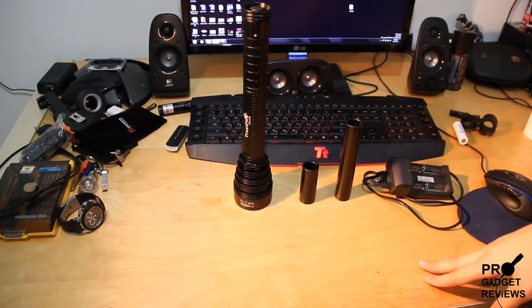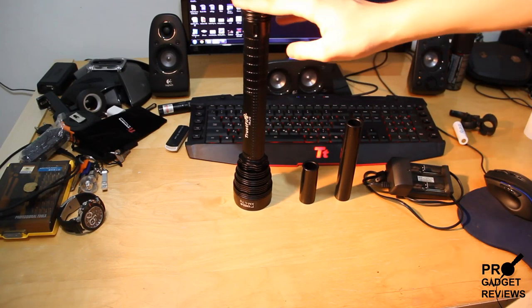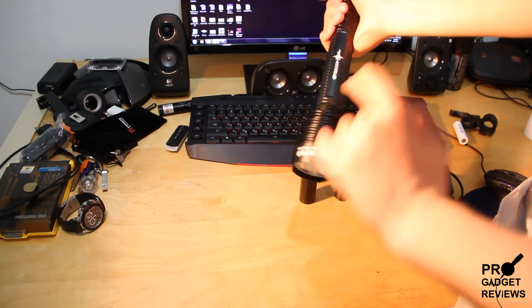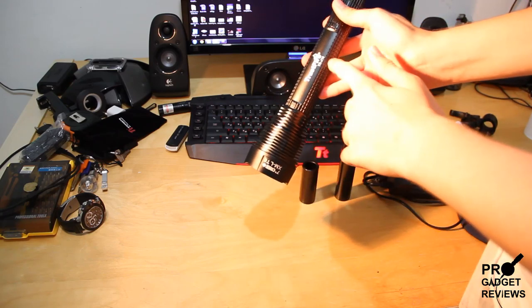Hi, I'm Elan, and today I'll be reviewing this flashlight — 8500 lumens — by Trustfire. It's called the TRJ18.